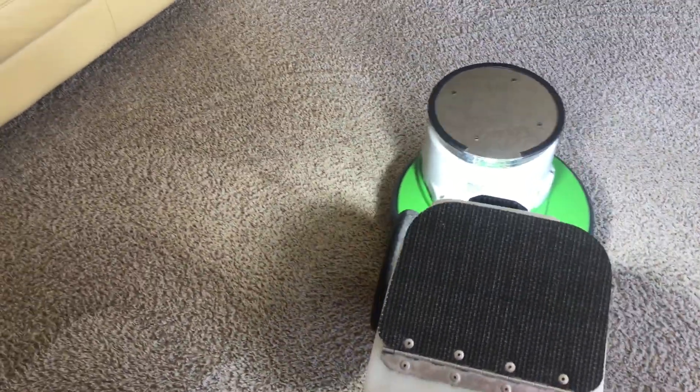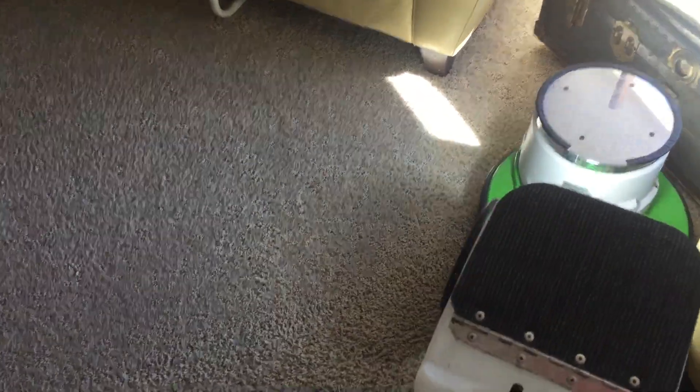You can see this carpet here, which is a Frise carpet, is in great shape. This carpet is about ten years old. It's only ever been cleaned with Oxy-Dry. There is no build-up of soil, there is no staining, there are no traffic lanes. Even in front of the couch there you can see it just looks great. And it's a very easy carpet to clean.